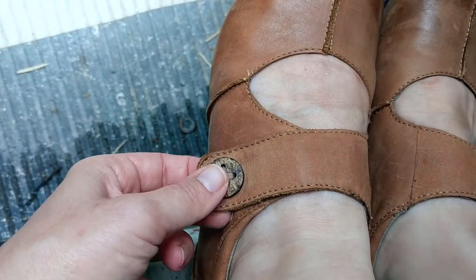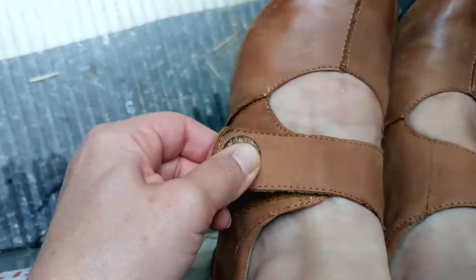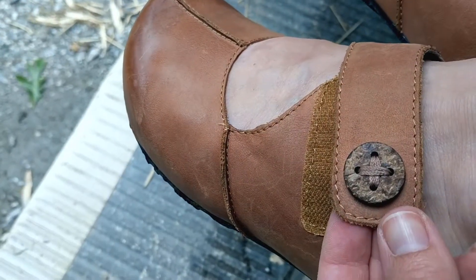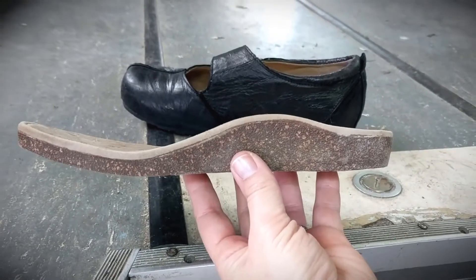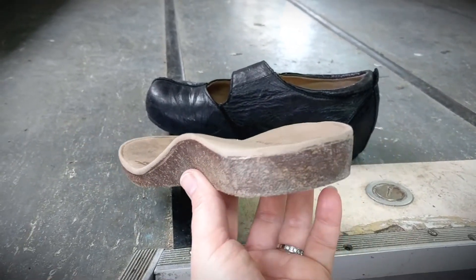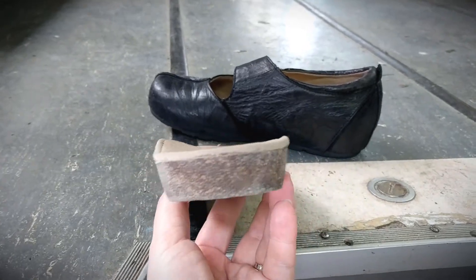These shoes are super easy to slip on because they have a velcro closure. The construction of the shoe is very high quality as well. If you remove the insole from this shoe, you can see that it's actually constructed on a durable cork base and this is extremely, extremely comfortable.